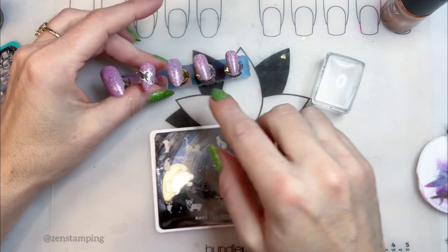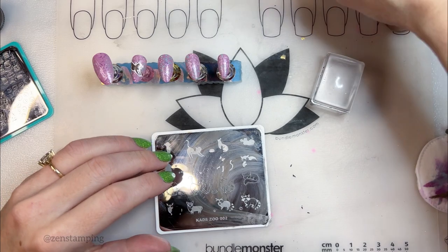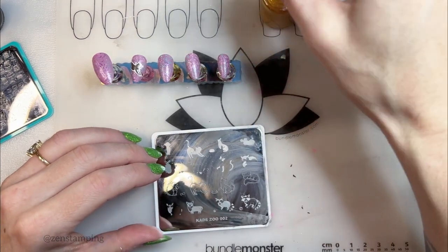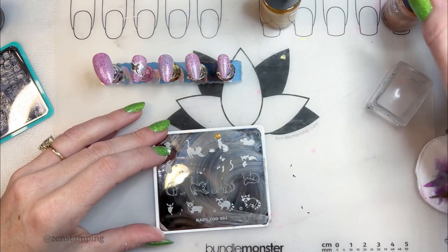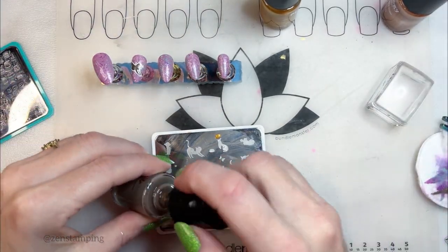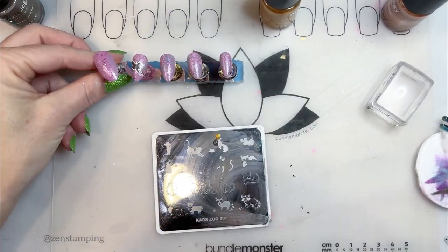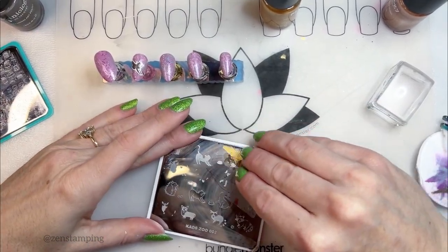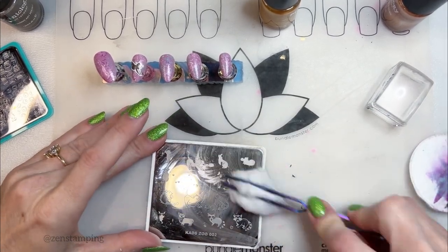I'll put the little cake in here and the other kitty right here. I'm going to make this cat a little more cool-colored. I'm going to do his — or her — body... oops, I totally messed it up. I'm going to do that again.